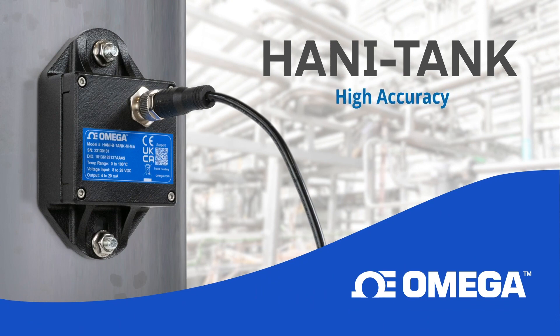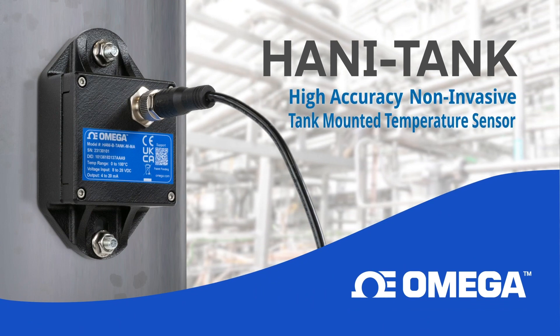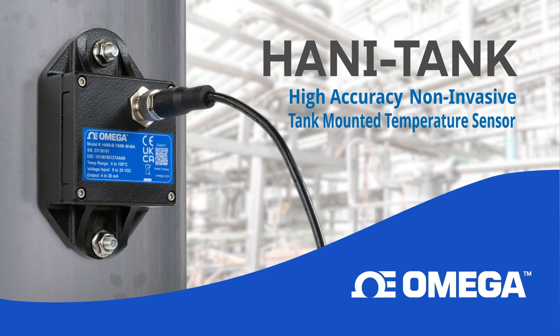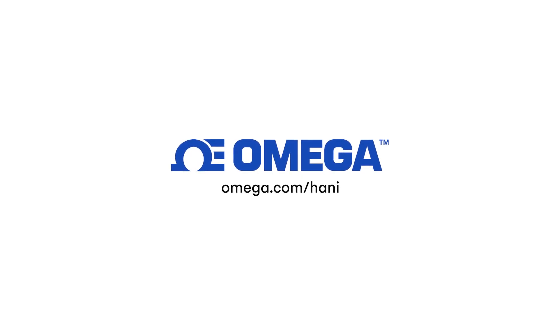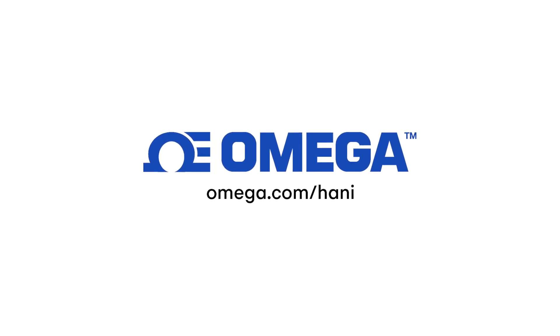Upgrade to a HANI Tank High Accuracy Non-Invasive Temperature Sensor for the metal tanks in your system and lower the total cost of ownership, eliminate process contamination from invasive sensors, without having to sacrifice accuracy or performance. Visit Omega.com to find out more about the HANI Tank.